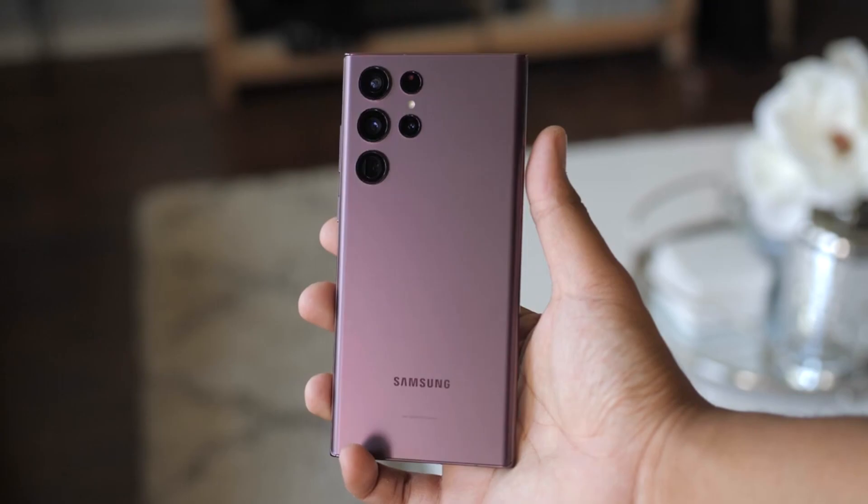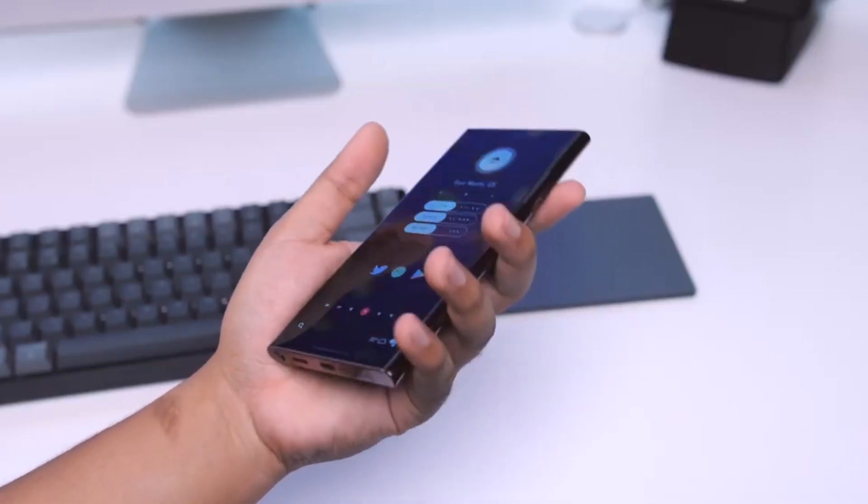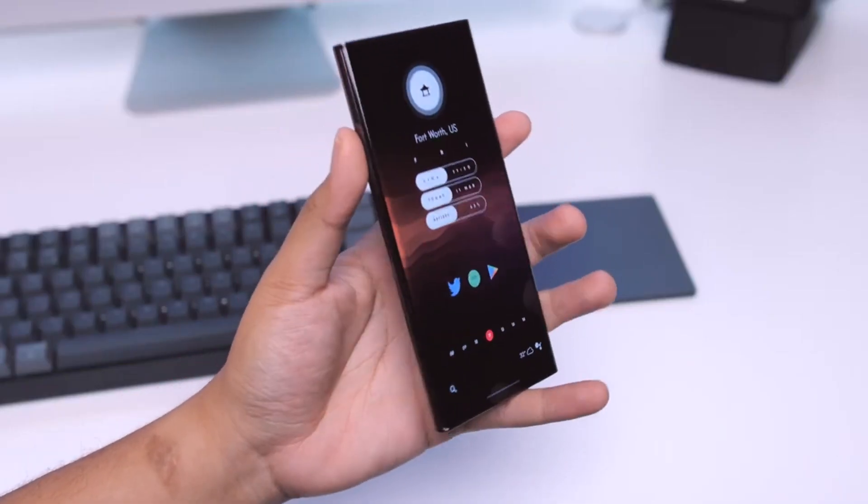There is one thing the S22 has that the Z Fold does not have, and that is the flagship camera. So stick with us, because we will cover more on both cameras momentarily.